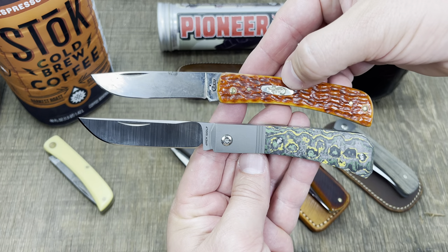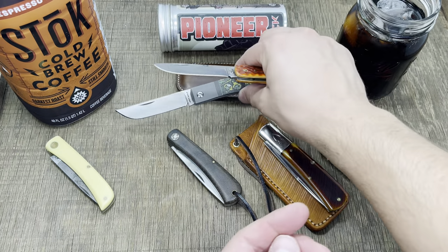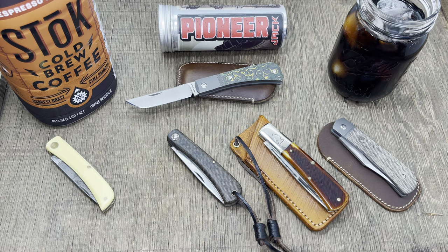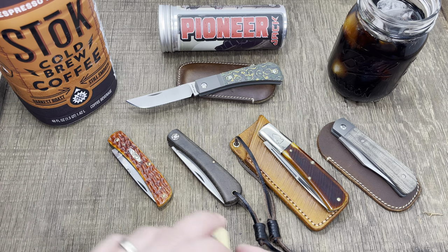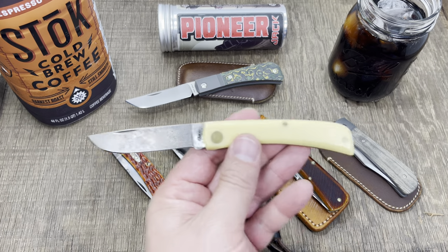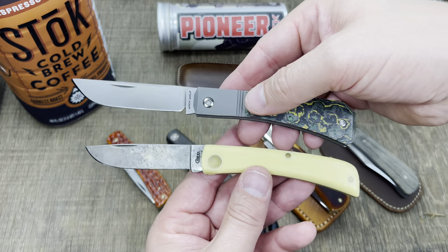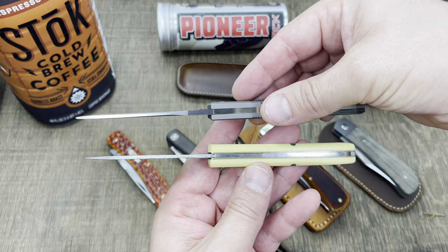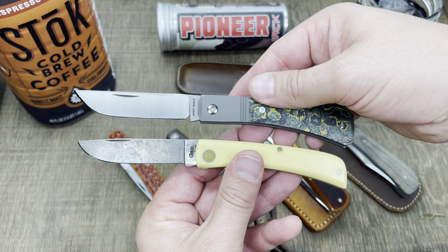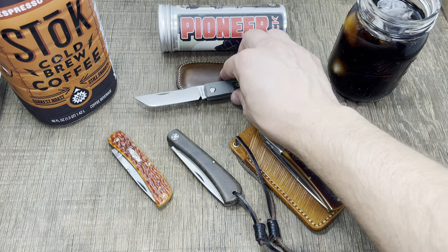Here it is next to the Case Sod Buster Jr. A lot of you guys, if you've been around knives for any amount of time or have a grandpa who's seen a Case knife, probably know the yellow — the yellow darling Sod Buster Jr. You can see it's heavily inspired by that but with their own twist on it. I really like what they've done with it.